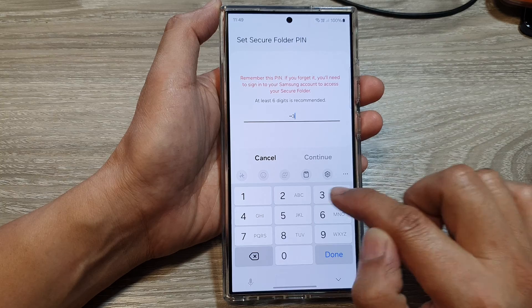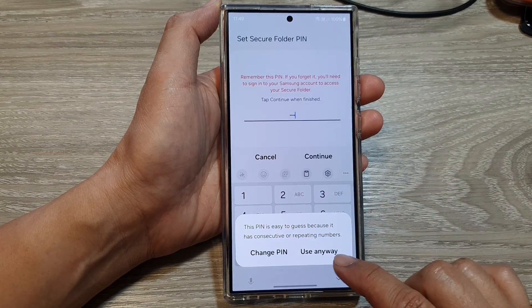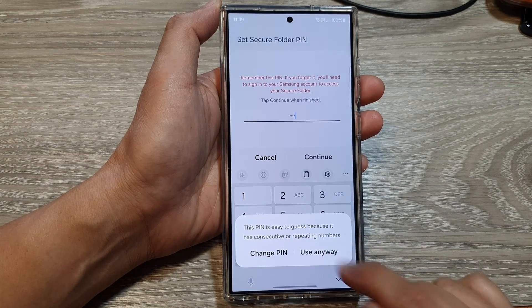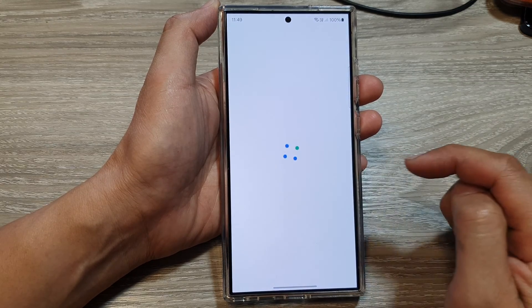So here I'm going to use a simple pin — one, two, three, four — then tap on Continue. I'm going to tap on Use Anyway because it says my pin is too easy to guess. This is only a demo, so I'm going to use a simple password. Tap on Okay again.